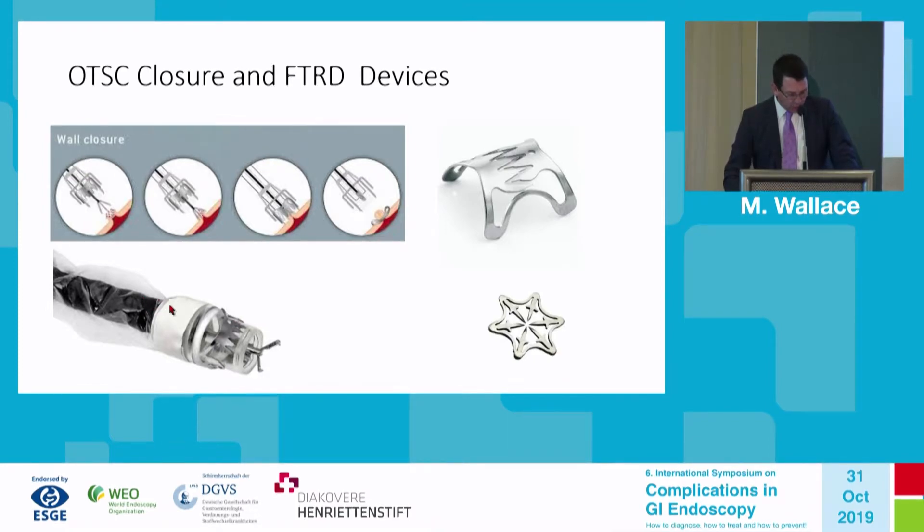The FTRD has an over-sleeve that allows an external snare catheter, with the snare pre-looped in the rim of the cap. It has a white ring that allows easy visualization that the clip is fully deployed, and it comes with the grasper device seen in the video.